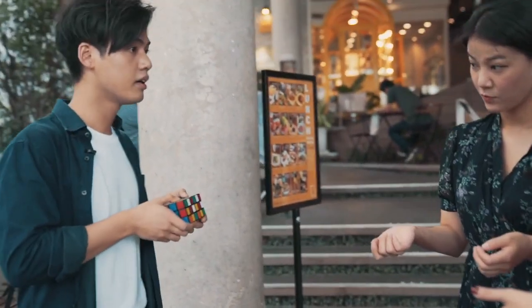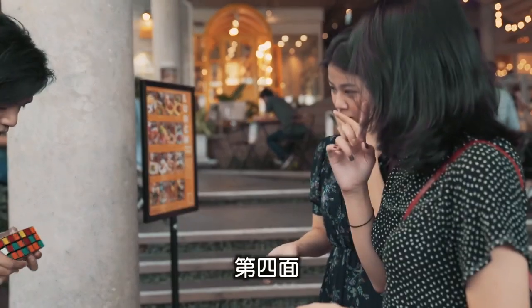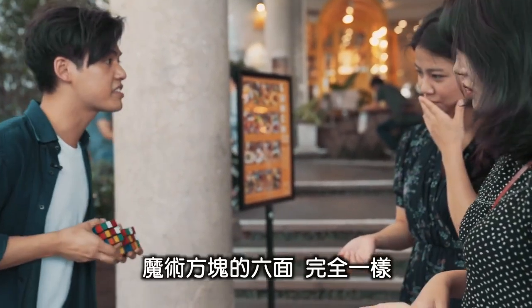Look. There's one side — two, three, four, five — all six sides, perfect match.